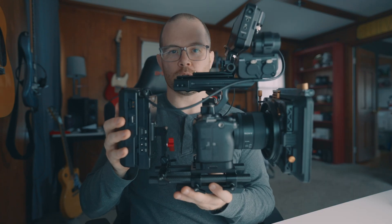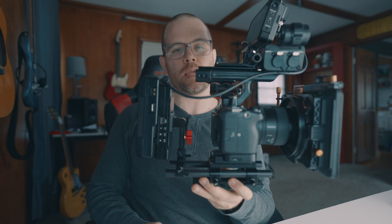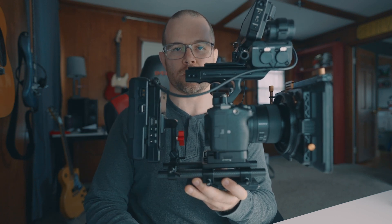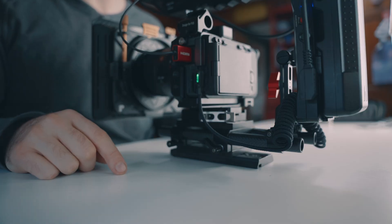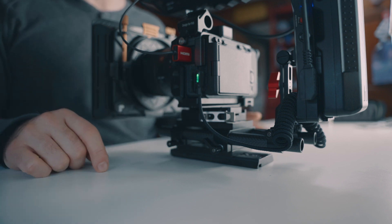I might as well add a matte box to this rig because clients love it — it looks huge and fancy and expensive. We're almost done; I'm just going to add one more power cable since it helps charge the internal battery throughout the day off the V-mount. With this setup, I only need the V-mount battery and one internal battery in the FX3 and I'm good for the whole day. It's a right-angle USB to right-angle USB-C coiled cable — it tucks out of the way and keeps the battery charged all day. It even turns green to show it's actively charging the internal battery.